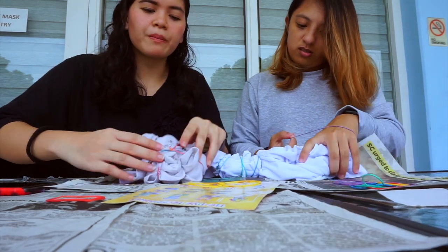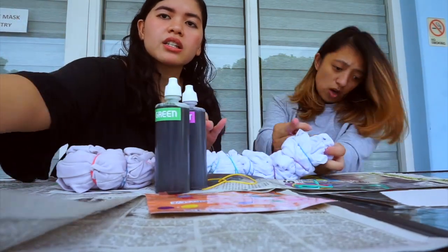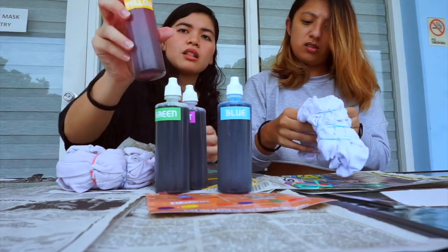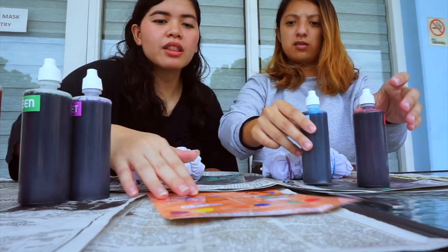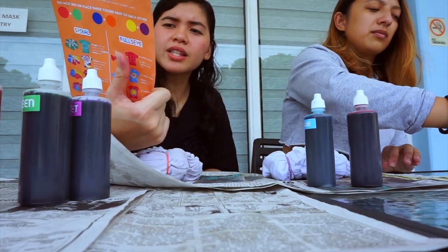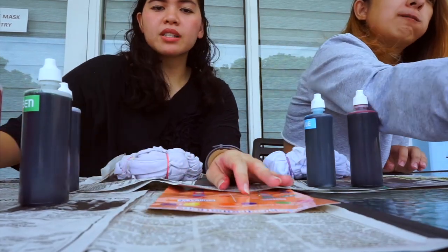These are the dyes we have: violet, green, blue, yellow, and red. Make sure your color combinations work and don't mix up bad combos. Now we apply the dye — flip the fabric and repeat on both sides.